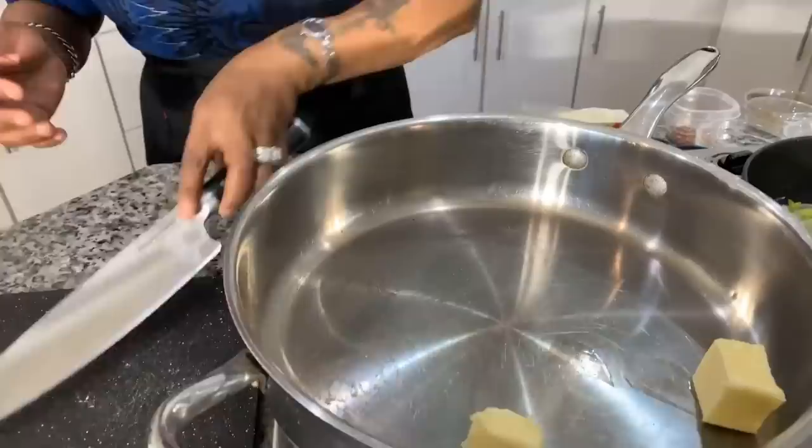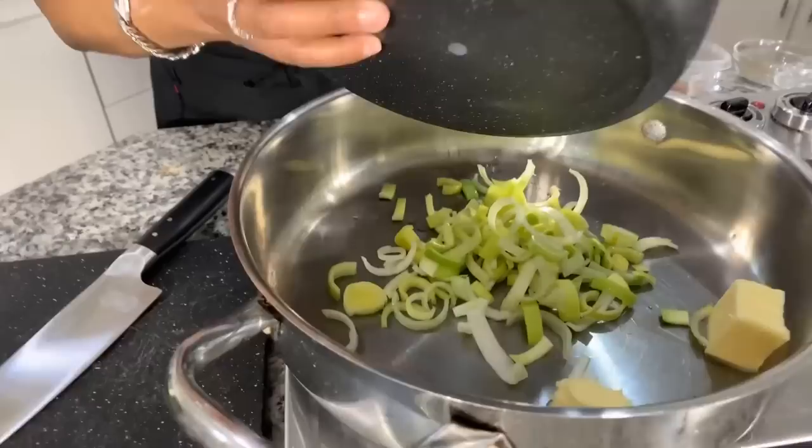You have to admit, the world loves broccoli, the world loves cheese — turn it into a soup and you're going to be happy. Your whole family, even the kids that claim they don't like vegetables. So now I have two tablespoons of butter going into my pan.